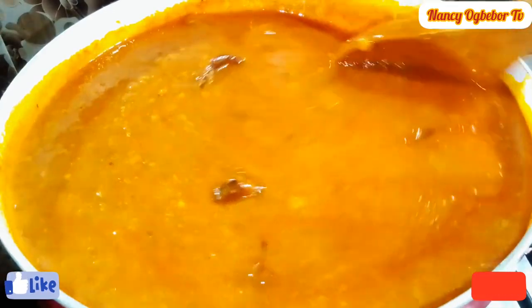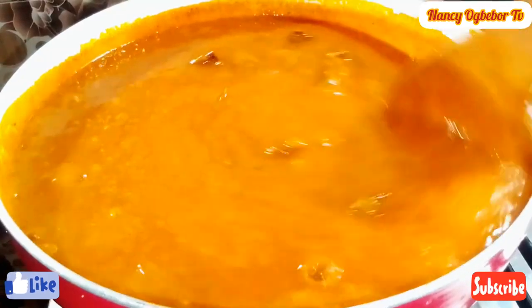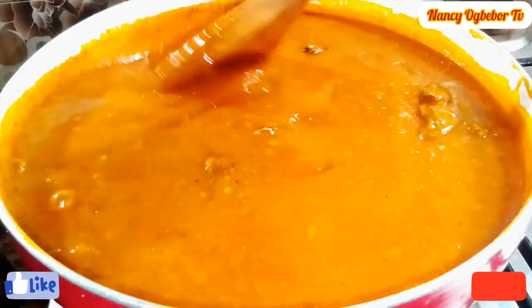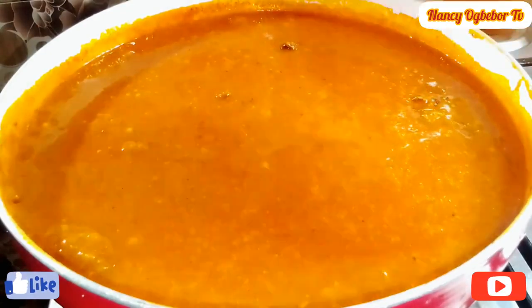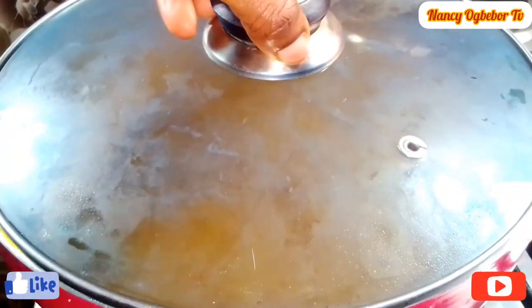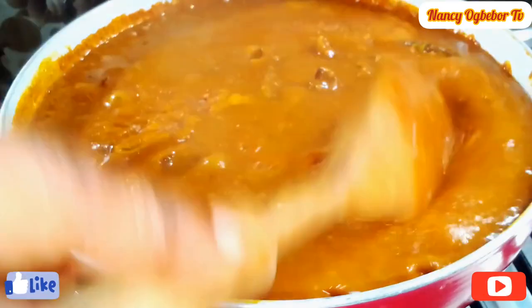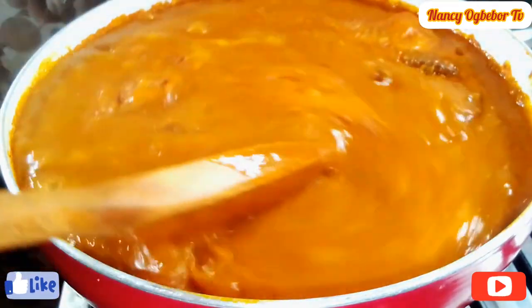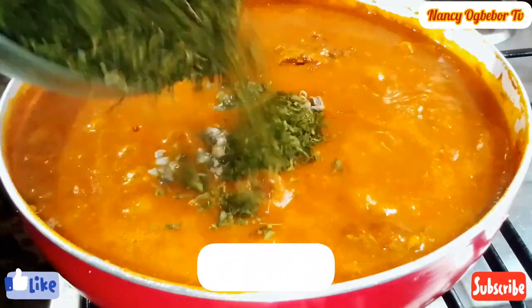Look at how colorful, look at how the soup is coming together gradually. I'm gonna cover this and cook for a few minutes. After a few minutes I'll stir a bit so it won't get burnt from the bottom. Next I'll be adding in my periwinkle.